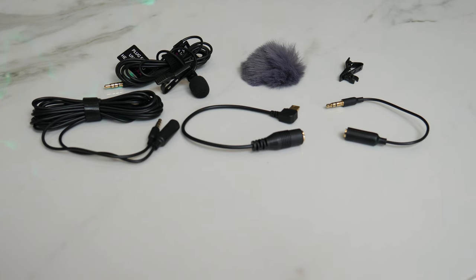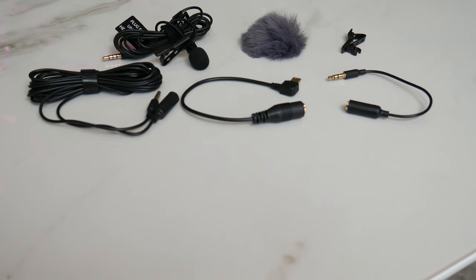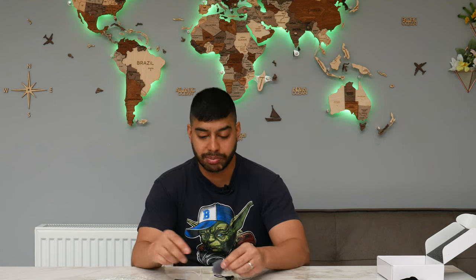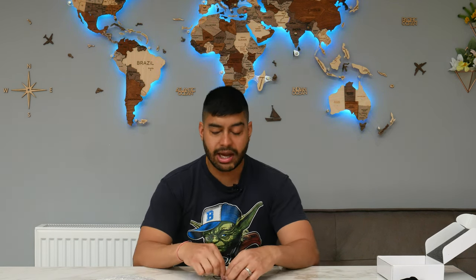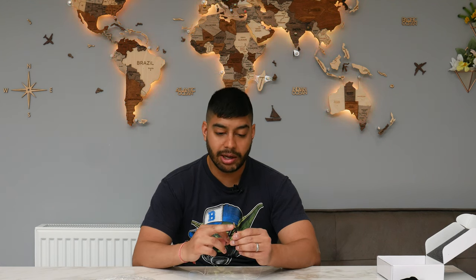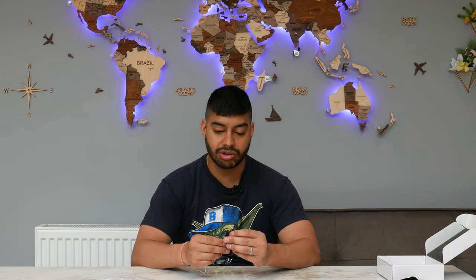You also get a 3.5mm jack extension cable. You've also got a lavalier mic clip — a spare one in case your existing one breaks. You've also got a mini USB to 3.5mm jack adapter, a dead cat which is another wind protector, and a dual TRS jack to normal jack adapter as well. So you get all that kind of stuff with it.